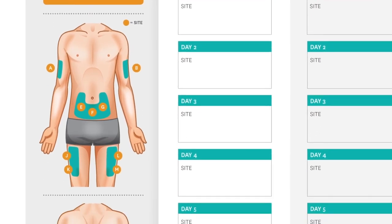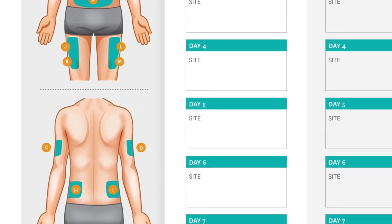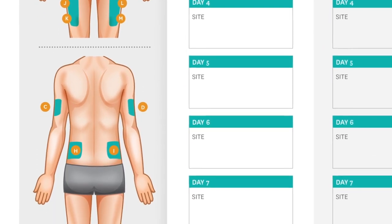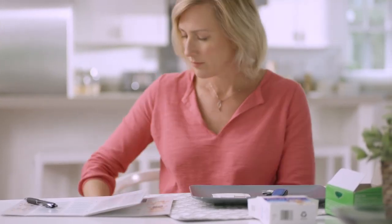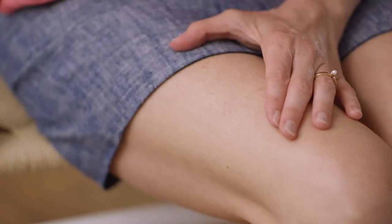Do not inject an area that is tender, red, bruised, or hard, and avoid areas with scars, stretch marks, or that are close to visible veins. Clean your injection site with an alcohol swab or wipe and let the area dry before injecting Kinneret.